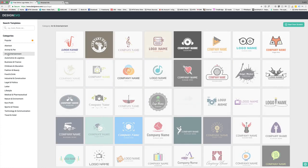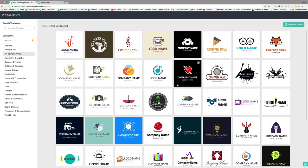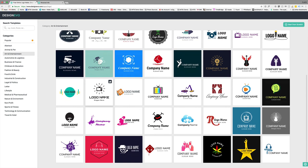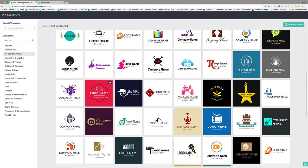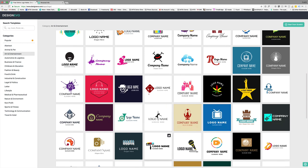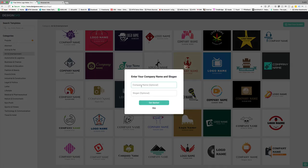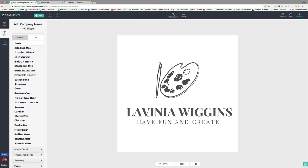She's into art, so I'm going to click 'Art and Entertainment.' We already have a bunch of things that might look good. These are all starting places — you're not married to the fonts, the logo, or even the colors. She said she wanted a circle, so I'm looking for something already configured as a circle. Oh, here's one — we can make that into a circle, and it's already got a palette. Let's click on this one and put in her name.